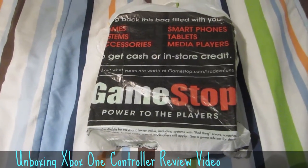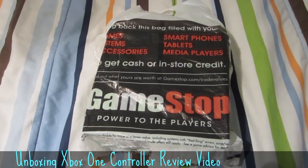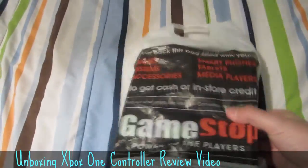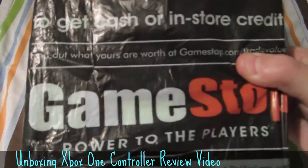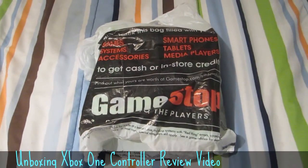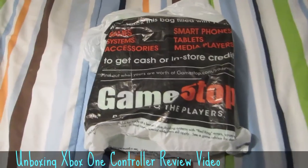Huh, what could be in this bag? Hmm, it says GameStop on it. I don't know what is in this bag. Let's find out.